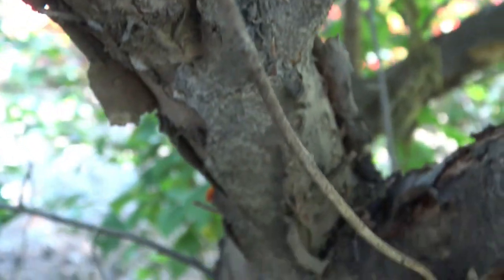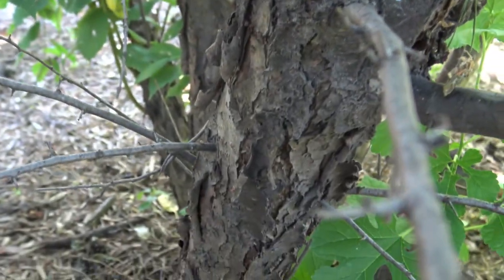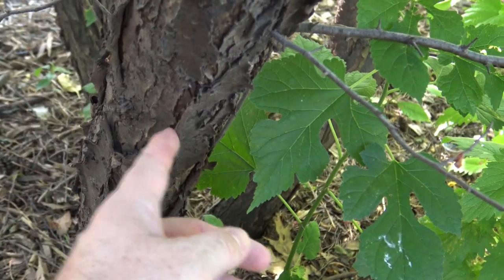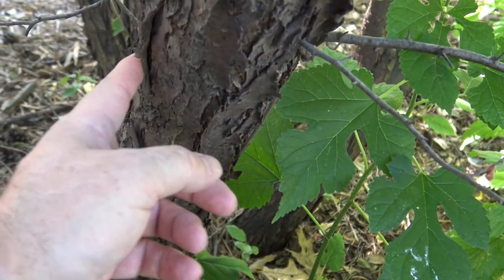As you move into the older bark, you can see that it starts to break and peel, although these are still fairly stiff, so it's not papery like you might see in some species.